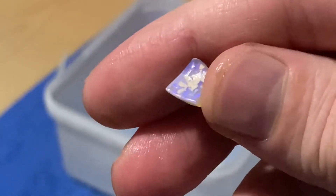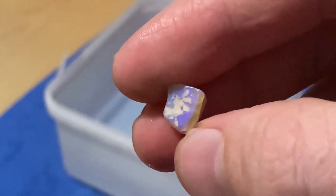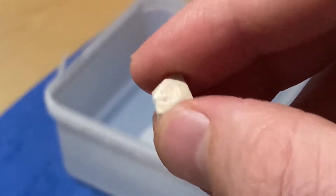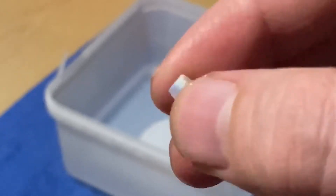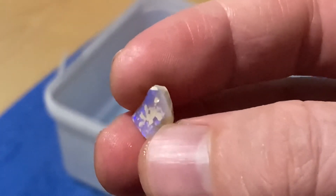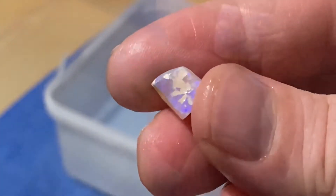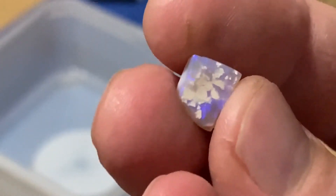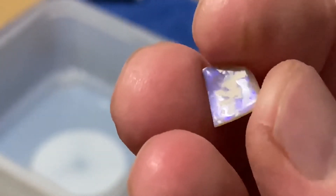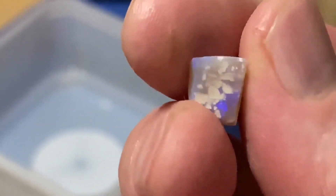Anywho, the material's wetted there. Let's see how it goes. Today we're looking at this Lightning Ridge small opal crystal.